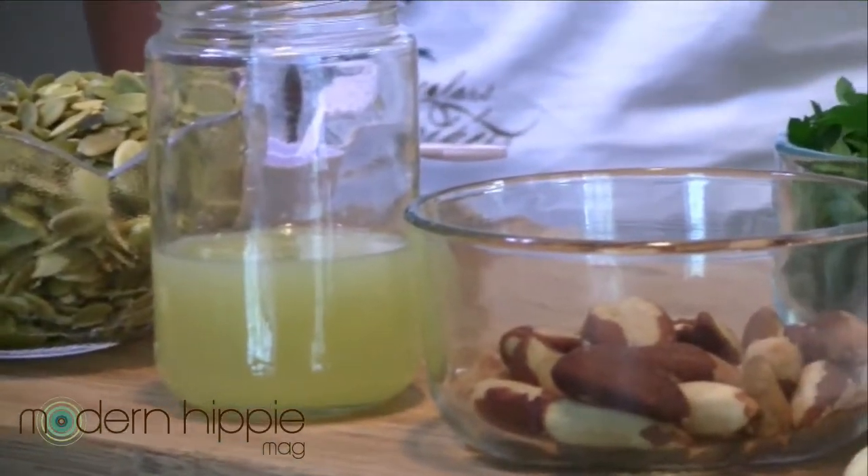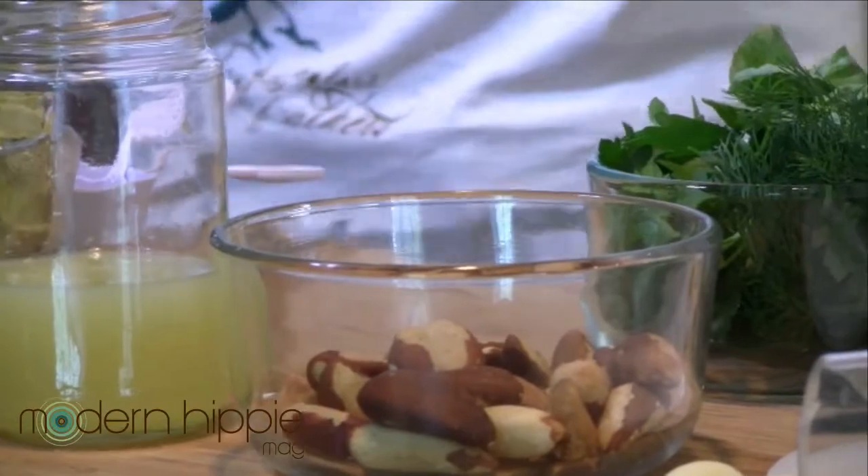We got a lot going on, but don't be overwhelmed — it's really easy. We're going to do garden herb roll-ups. We're going to make a pumpkin seed pâté seasoned with all really nice fresh herbs. We're going to do some marinated veggies and then roll it all up in a big green leaf.